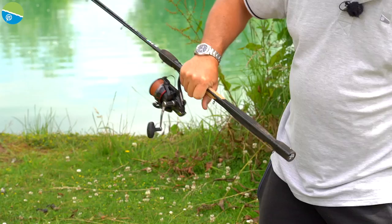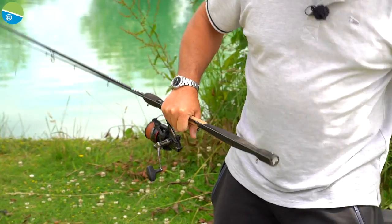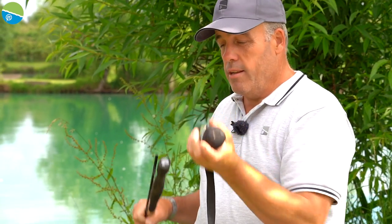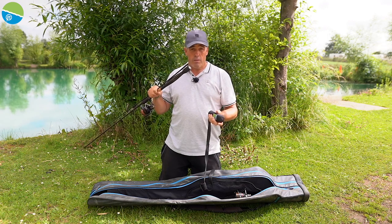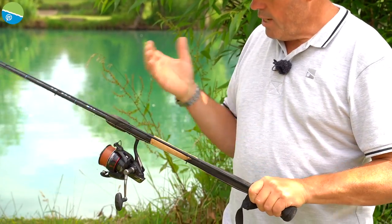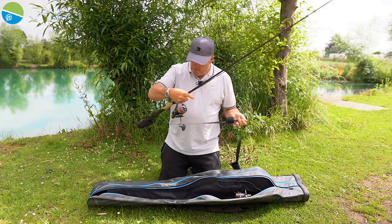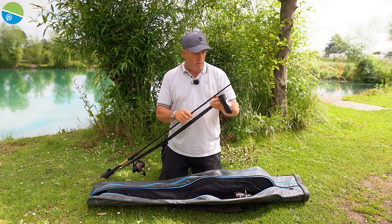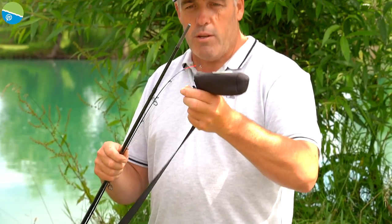So hold the two sections together and get your elasticated protector. On one end it's actually got some labels — I always put the label end on the big end of the rod, so that's the butt section. Put that on first, keep the butt section in, and then work your way up. Hold the rod in the middle.